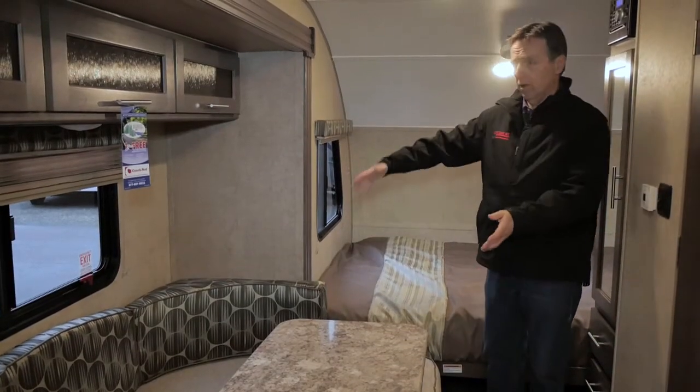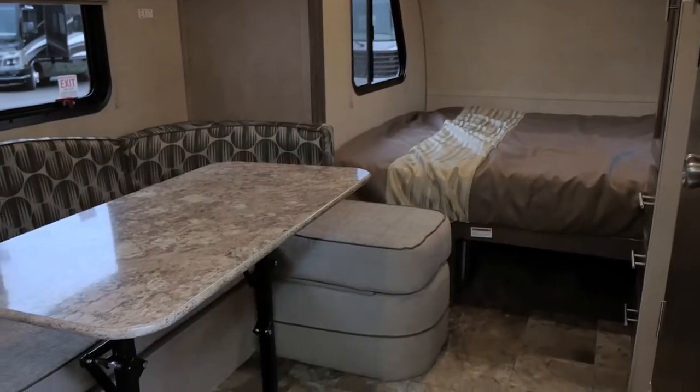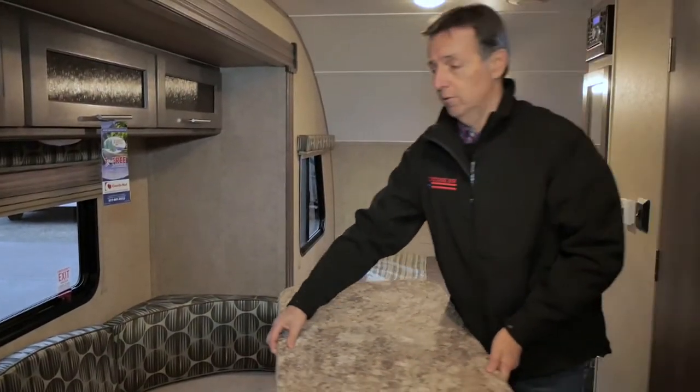As you come back around this area, we've got the nice dinette here with the table that comes down. You can fill it and make a bed, and you can take the table out and take it outside and use it like a picnic table as well. Look us up at FuntimeRVInc.com — we're in the Portland area. Email me, call us and we can work from there. Thanks.